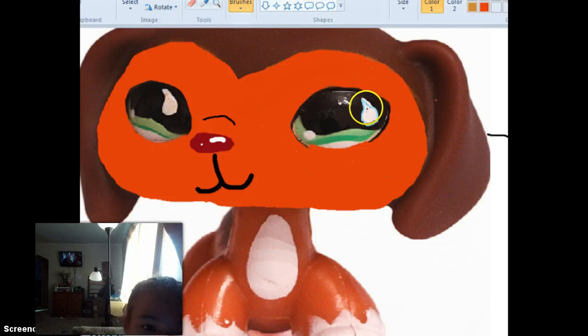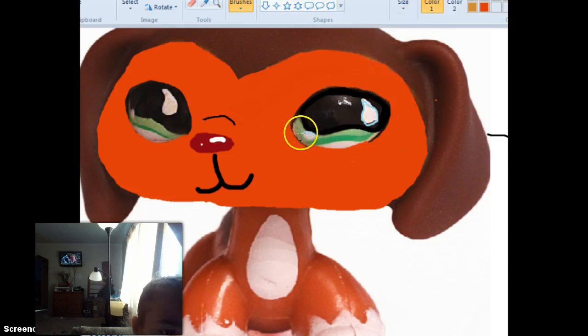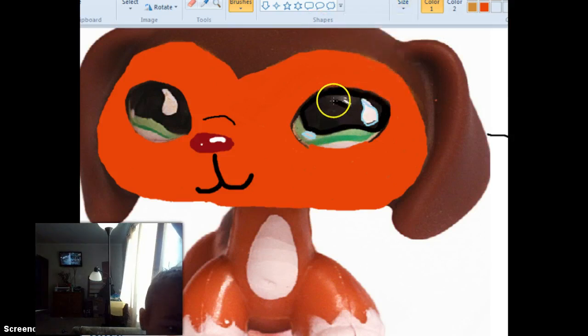Let's start coloring in this eye. Take the largest size — it depends, because it's easier to work with the larger size for larger areas. Mark the white spots with a light blue color. I'm going to get that smaller. You don't have to do that. And if you can't do the eye correctly, then just leave it blank like that.